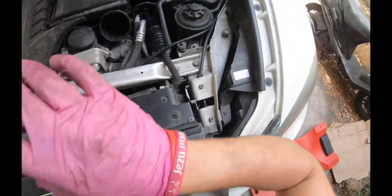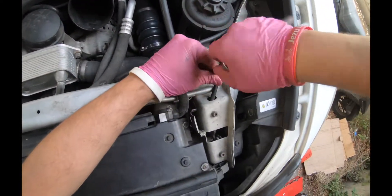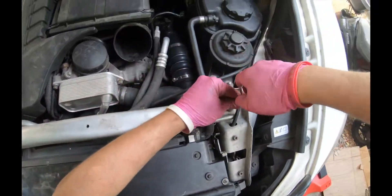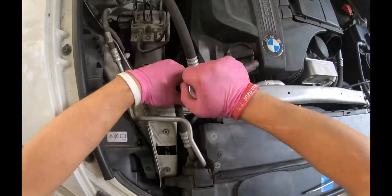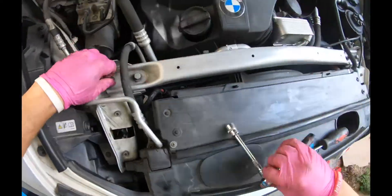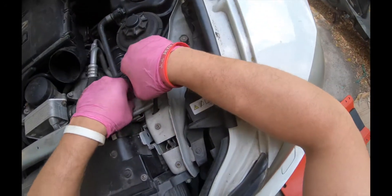We need a 13 millimeter bolt socket wrench to remove this plate. I will remove the four bolts.